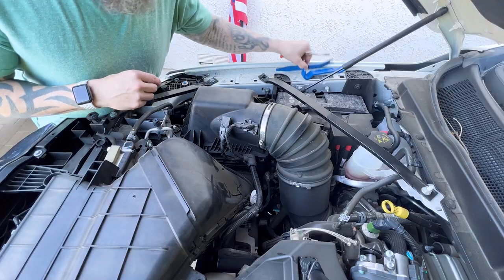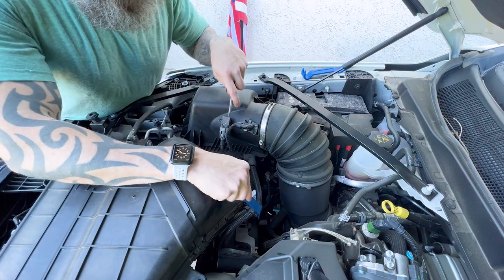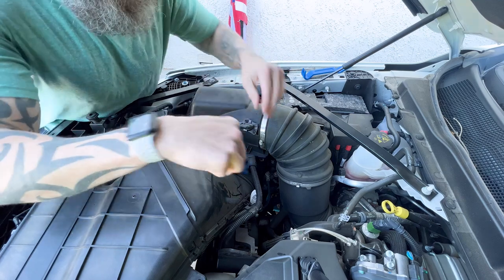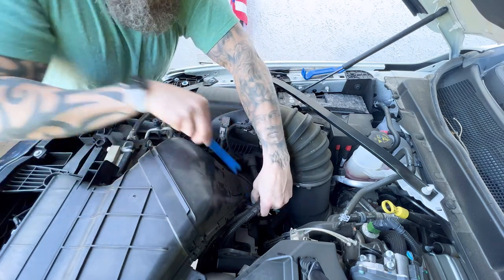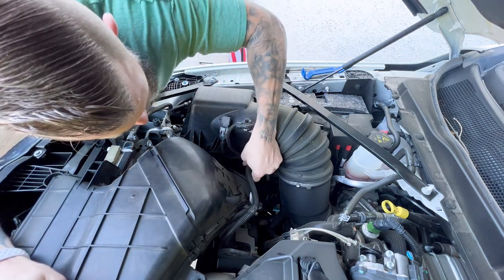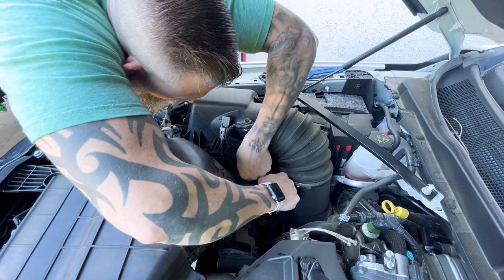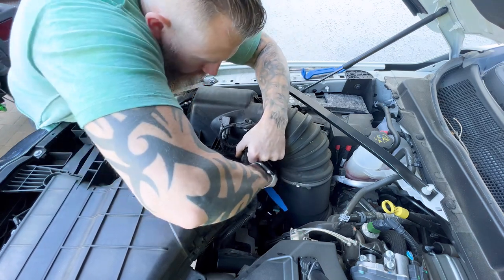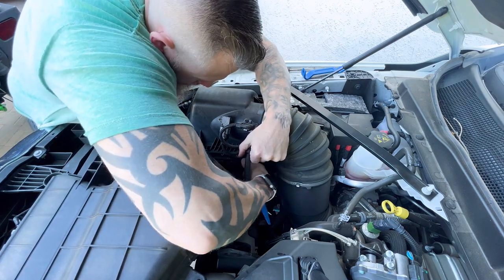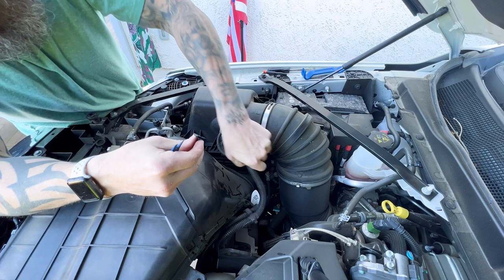The next step is to remove the sensors and wiring from all the plastic retainers. Use your trim tool or flat blade to pop the wiring off the intake tube, make sure the wires are nice and loose, then find the other retainer down below and do the same thing — just wiggle and pull and it should come right out. If you accidentally break a clip, it's just a two-piece clip, so you'll just reconnect it once you're done.